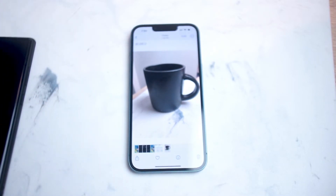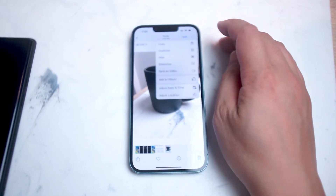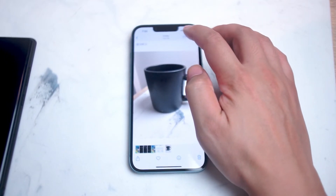The first thing you want to do is pull up the image or screenshot in the Photos app, and then from there hit the Edit button at the top right of the screen.